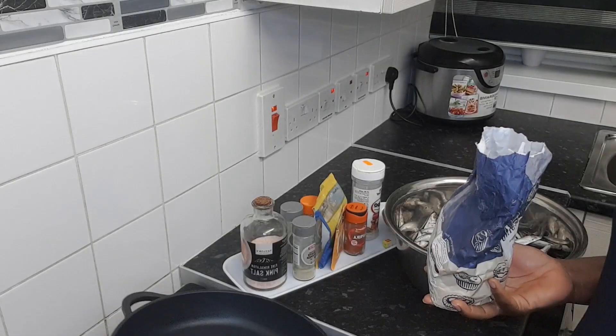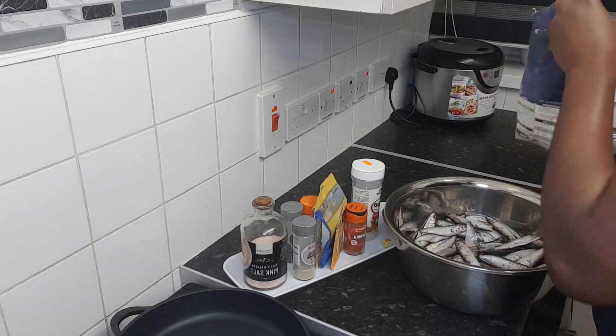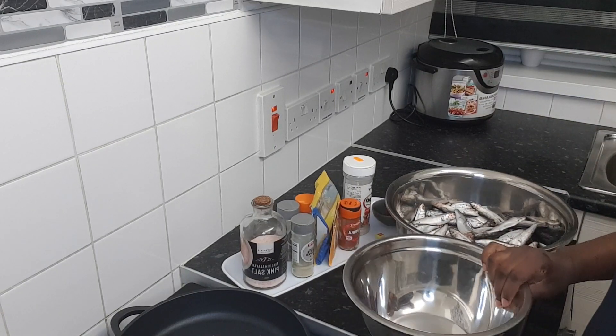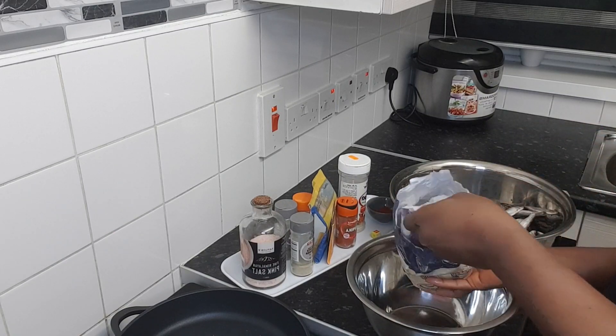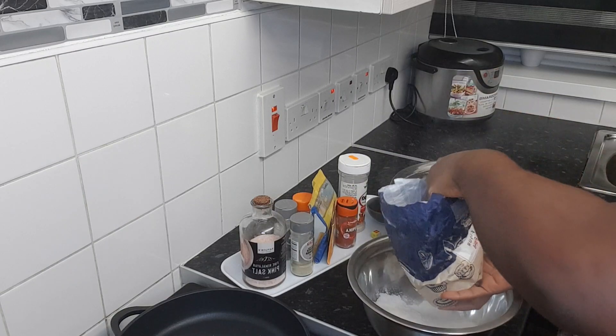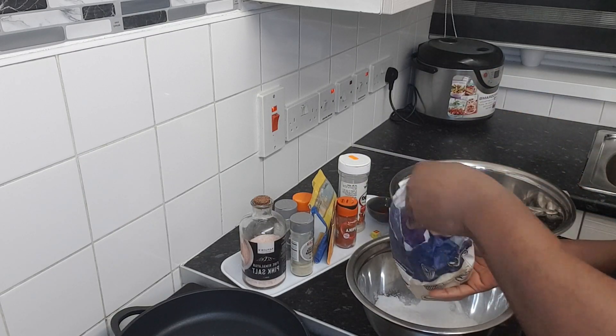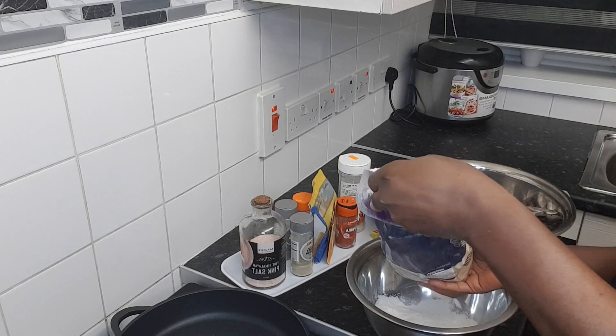I'll put the pan on fire to get it hot. Now I'll put the flour here and all the seasonings inside the flour. You can use plain flour, bread flour, whatever flour you have, you can use it.